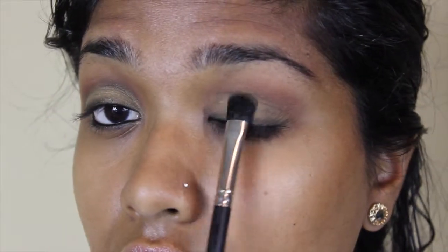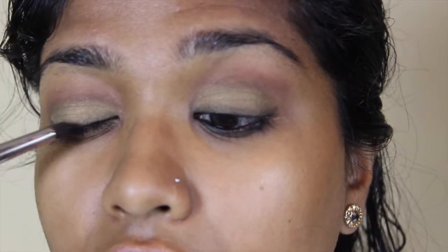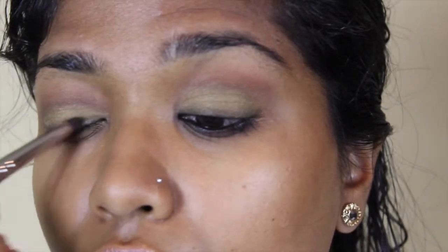I'm also going to intensify the gold shadow on my lids. Since I did that, I'm going to go back in with Mint Brush number 24 and a little bit of the black eyeshadow and just re-intensify that line that was across my eyelids.